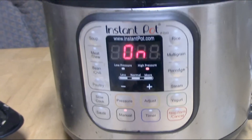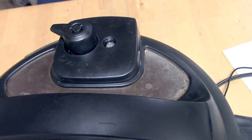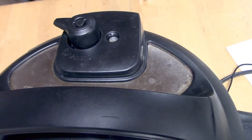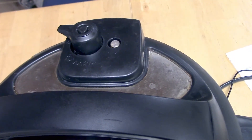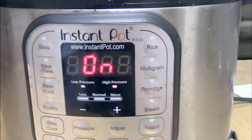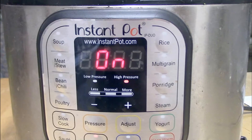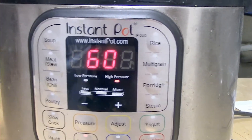At that point you're going to wait for the pressure valve at the top to rise. This can take 15 to 20 minutes sometimes, depending on how cold your ingredients are, but everything is coming up to pressure. Once it's come up to pressure, the word 'on' goes away and 60 minutes comes back, and then it will count down until it's all done.